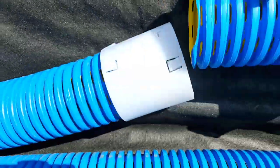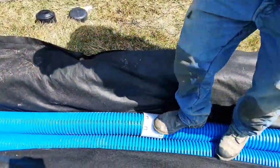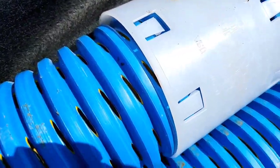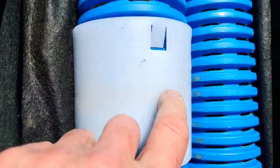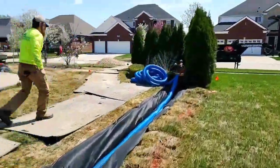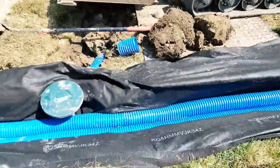Ask your contractor what kind of couplers they use — the couplers are the weakest link in any system. You want a strong coupler. This coupler here has eight barbs, and this external coupler doesn't block the flow inside the pipe. Get a really strong external coupler and make sure your contractor is not cutting corners by buying quality couplers. It's the weakest link in any drain system.